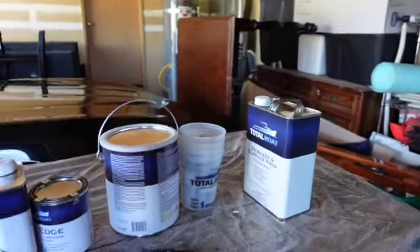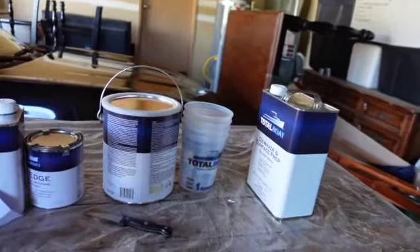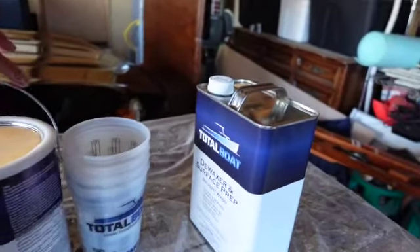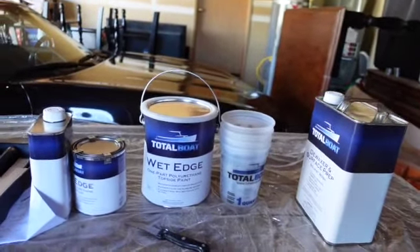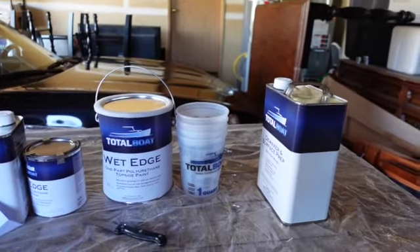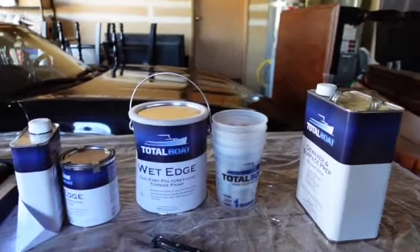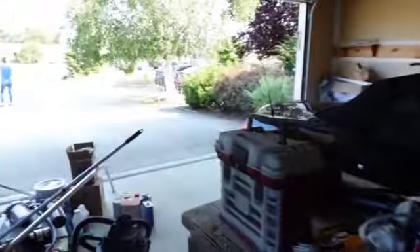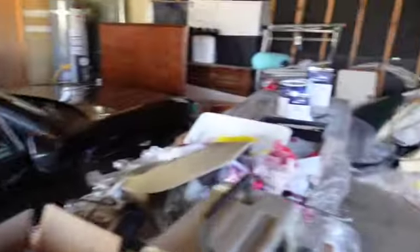I did not film the sanding — I'm sorry, I was by myself and it was a hard job. I just didn't have the time to mess with the camera. We're going to use Total Boat Wet Edge, one-part polyurethane topside paint. We did not have to prime this because it has the other paint on it and they said it doesn't need to be primed.